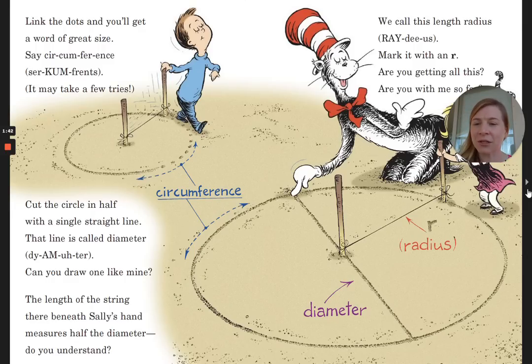Cut the circle in half with a single straight line. That line is called diameter. Can you draw one like mine? The length of the string there beneath Sally's hand measures half the diameter. Do you understand? We call this radius. Mark it with a little r. Are you getting all this? Are you with me so far?